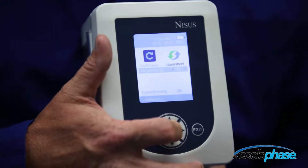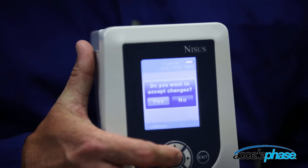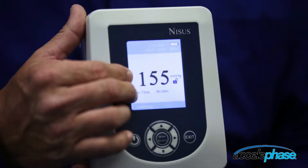Once you have the changes per the physician order, you can hit the menu or exit button. It says, do you want to accept changes, yes or no. It then comes back out to the base menu, and your new pressure setting is set.